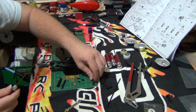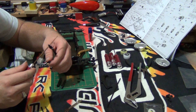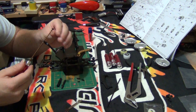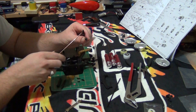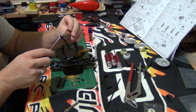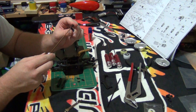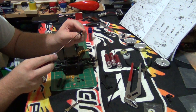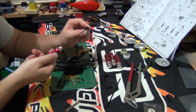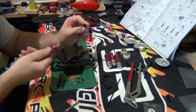Now what we will do is take it off, put the driver through, and put the set screw back on. With a little bit of pressure hold it on, and what we will do is reverse it — so we are loosening it but technically we are tightening it on.